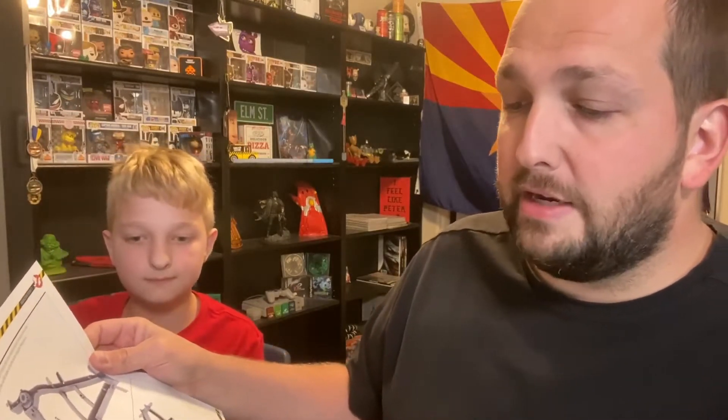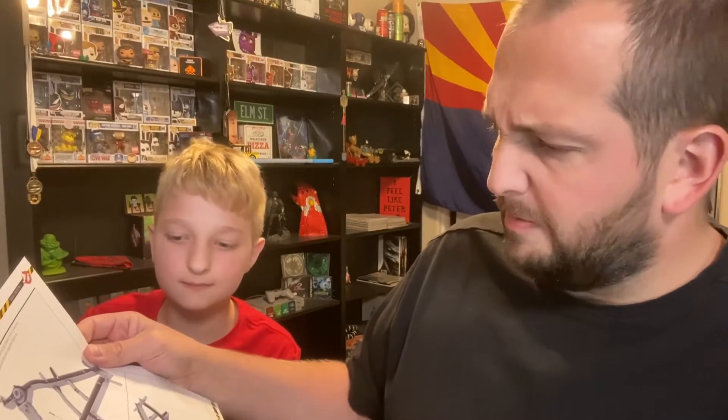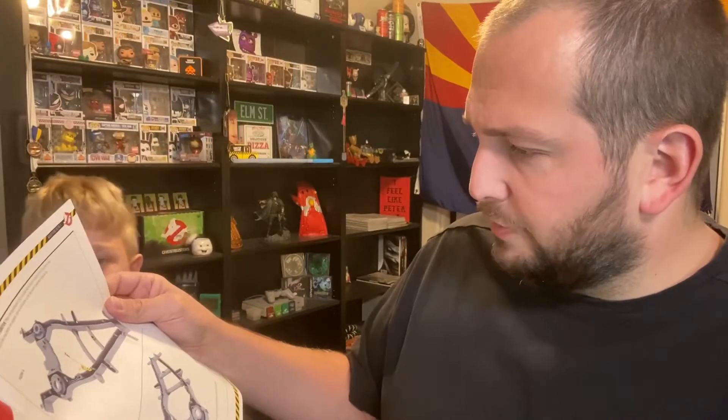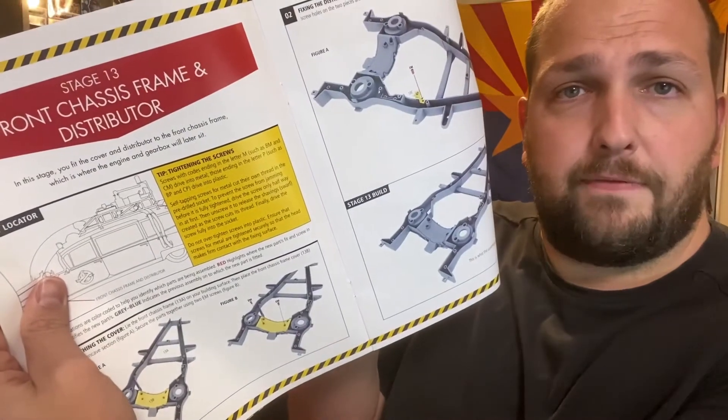So here we go. Parts pack 13, stage 13, front chassis frame and distributor. Distributor? Really? The distributor's on the frame - okay. So I guess this one has like a distributor on the frame, which is kind of weird. So it's going to be the front frame assembly, and that is very easy. It's simply two or three parts that get screwed together and then we go into stage 14. We'll get that out of the package and get it started right now.